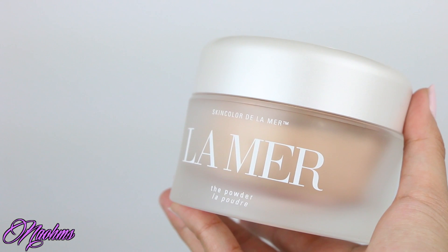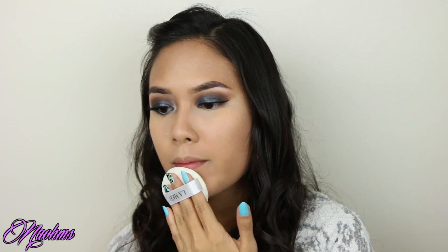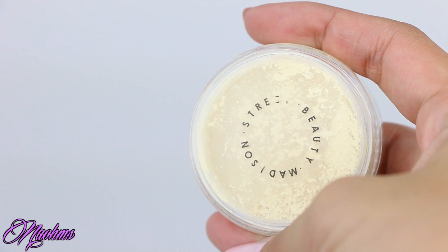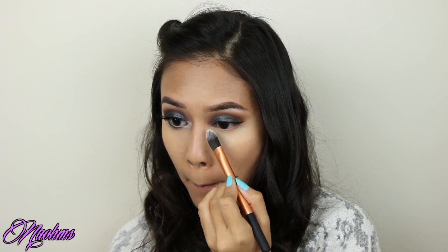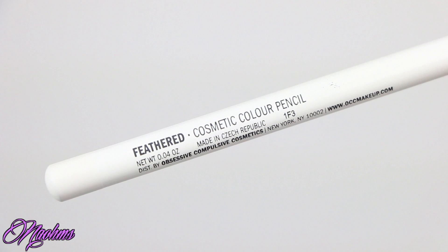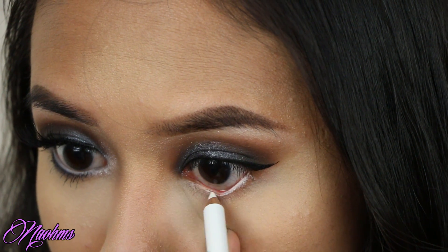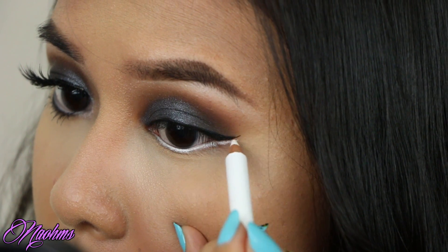Next, I'm setting my foundation with my La Mer powder, and I'm just going to use the puff that it came with. And then to set my highlighted areas, I'm using my Madison Street Beauty Brightening Powder and applying this with my Real Techniques foundation brush. Moving back to the eyes, I'm using this feathered white pencil eyeliner from OCC and lining my waterline, then extending this liner out underneath that wing — kind of making a playful liner look.